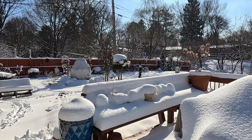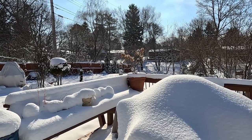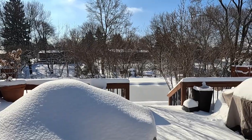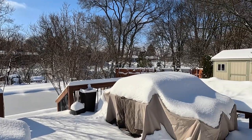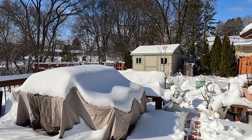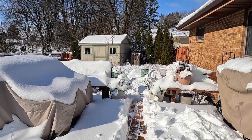As many of you probably experienced, we got quite a bit of snow overnight last night. We're under maybe about ten inches — it's enough to make a pretty serious impact.